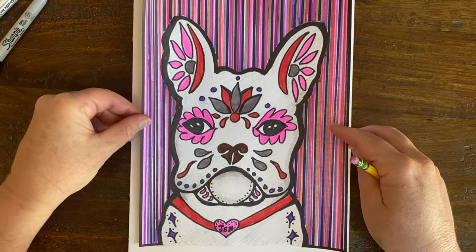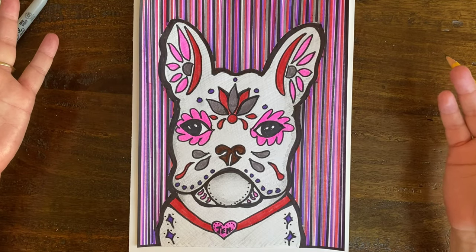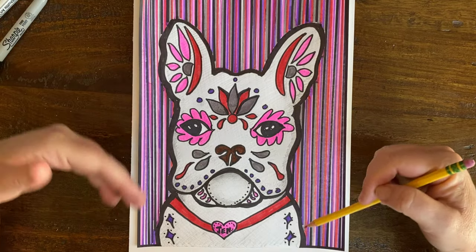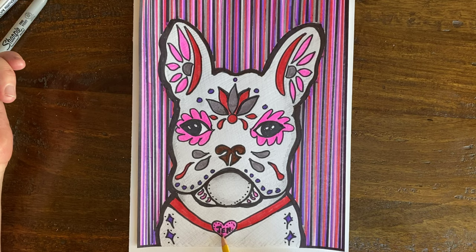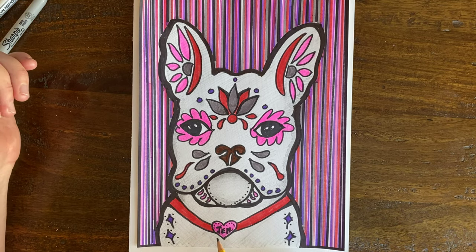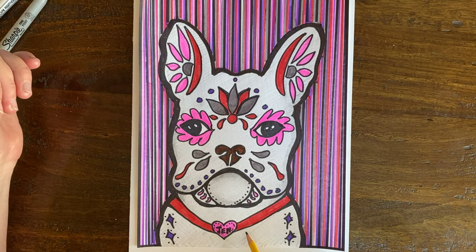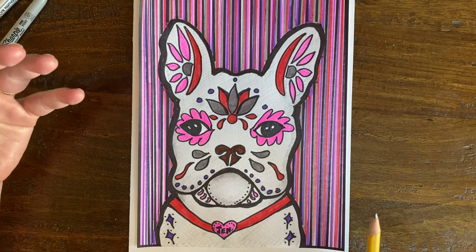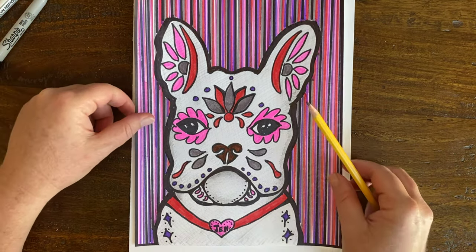You can see how it's not just any French bulldog — it has a lot of different decorations and styles. I even named my French bulldog Jen. You can put a tag on your French bulldog and name it anything you want, and decorate it any way you want as well. Maybe you don't even want to decorate yours and keep it more as just the face of the dog — that'll be your choice.